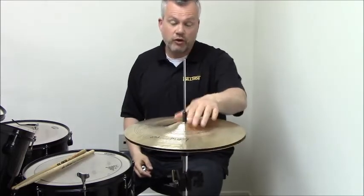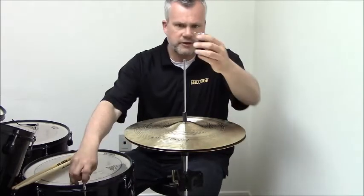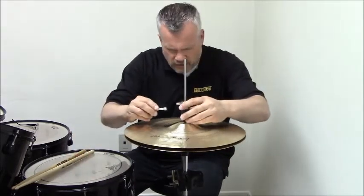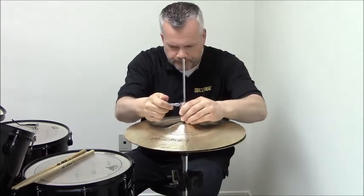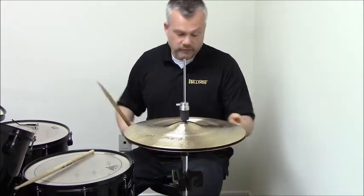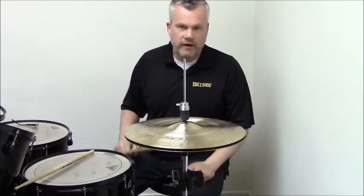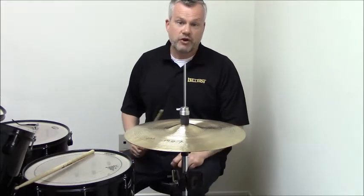I've set the spacing using the wash control instead of using a clutch, and then I just lock this guy on at a certain spacing above the top cymbal. I've got a nice trashy sound — whatever spacing I choose to set based on the wash control — but now I can choke off the hi-hats.